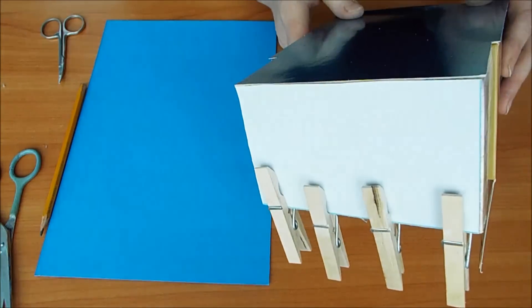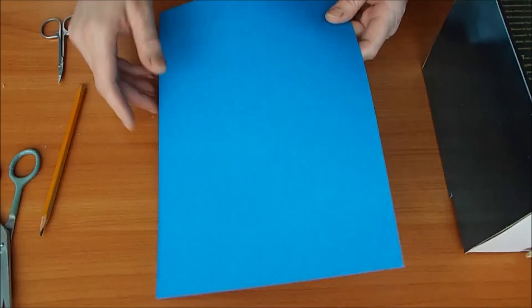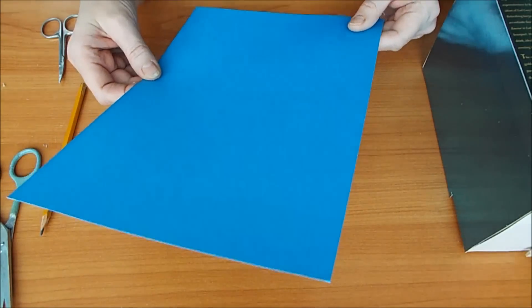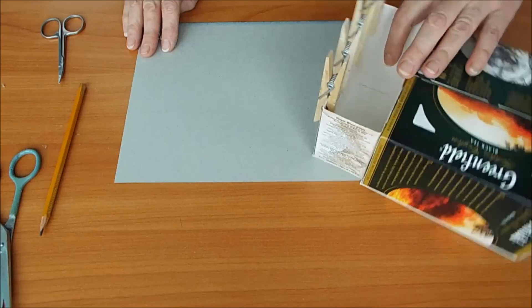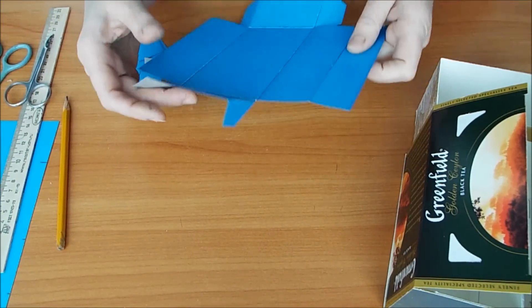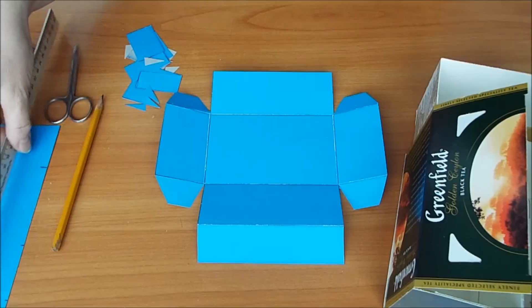Нижнюю часть я белым картоном обыкновенным приклеила. И я хочу вас предупредить, что вам понадобится еще кусочек обыкновенного картона — лист твердый из обыкновенного набора детского творчества. Мы с вами будем делать еще выдвижной ящичек. Будем еще делать красивые ручки для шкафчика, сделаем так, чтобы он закрывался. Теперь будем делать выкройку нижнего шкафчика.